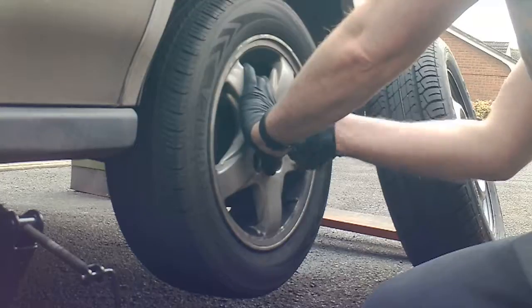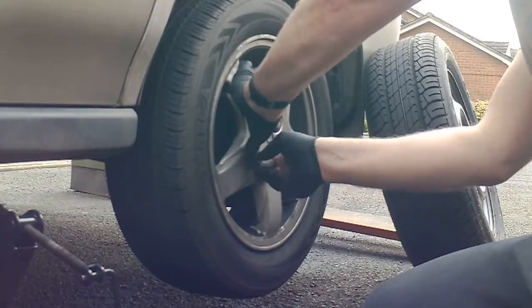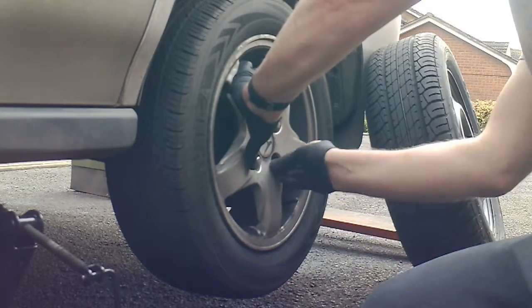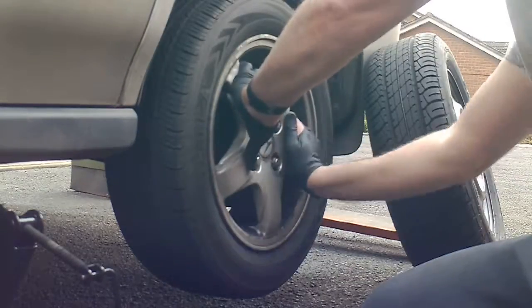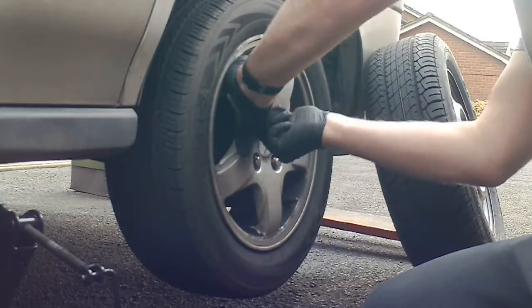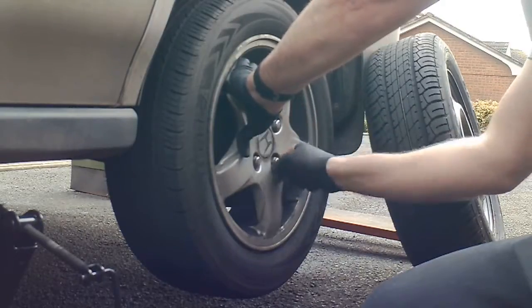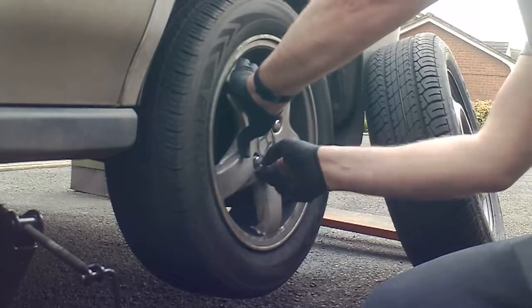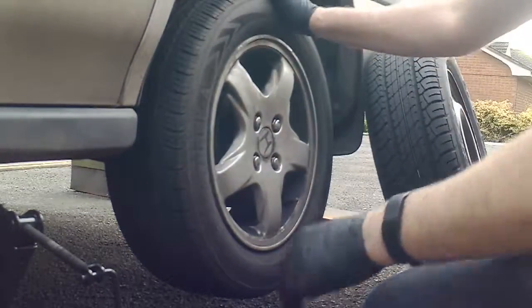Put your wheel nuts on — do them hand tight. When you tighten them, make sure your wheel is nice and tight on. Obviously this varies a little bit for different models, but the idea is the same. Hand tight — don't cross the threads. Make sure that's on properly.